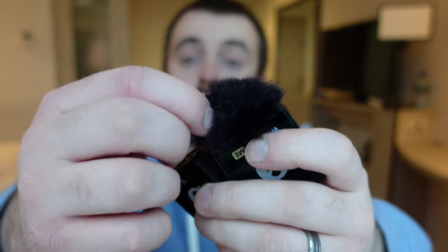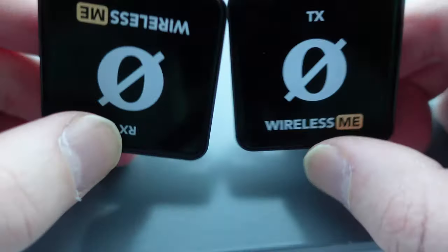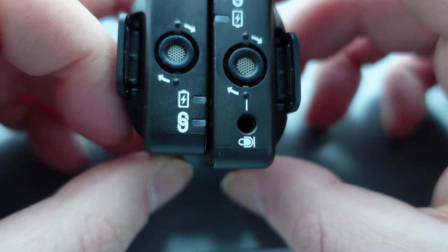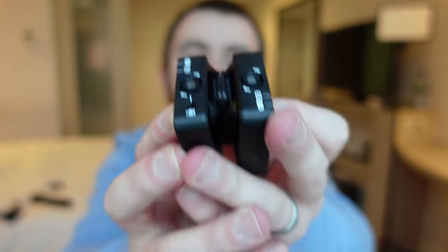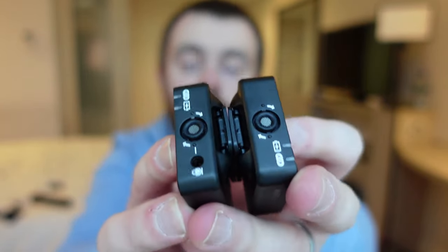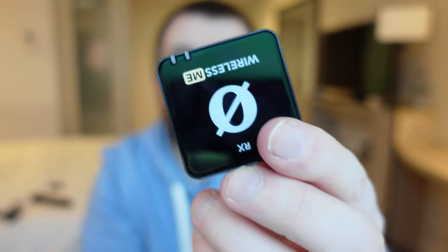That doesn't mean you can put the microphone miles and miles away from you, but if you're holding it around this distance you should be able to pick up your audio. It comes with cool little wind muffs and it also has two microphones — one in the receiver and one in the transmitter — so if you want to capture audio of two people you can go into the Rode app and turn on the microphone in the receiver for two different audio sources. The benefit of a wireless microphone is you can move further away from your camera — you can walk and talk and be further away from it.